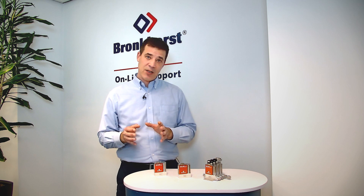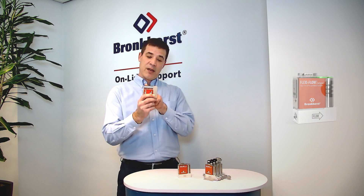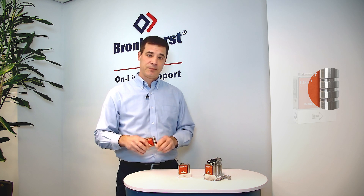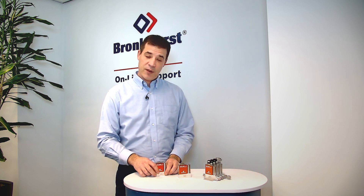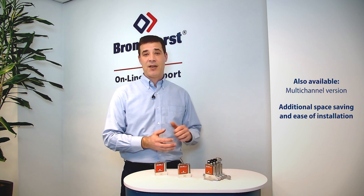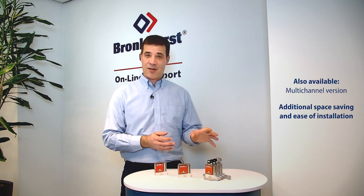Visually, we can see a difference between the meter and the controller. When we look at the meter, we see the three lines here, which tells us this is the meter. For the FlexiFlow, we also offer a multi-channel version. This is excellent for additional space saving and ease of installation — an excellent, truly compact design.